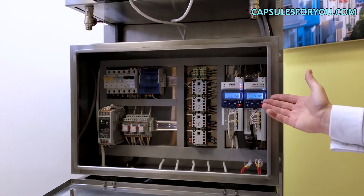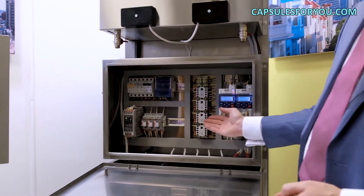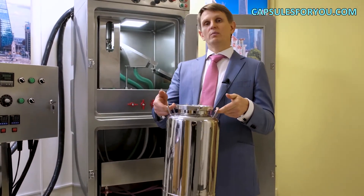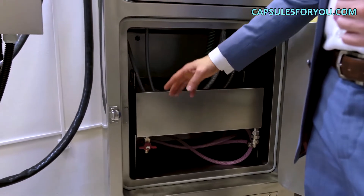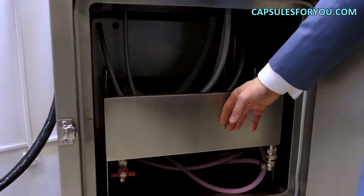I'd like to highlight that all components are made in Germany. We use two tanks in our encapsulator. Inside there is a special box with a double wall, where the coolant is pumped by a pump.